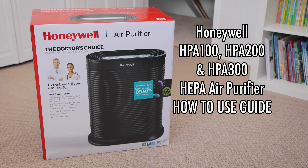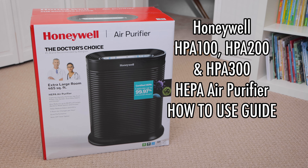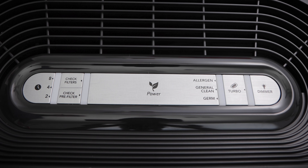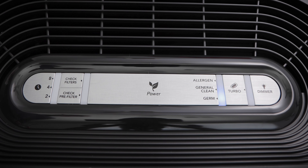Honeywell HPA 100, HPA 200, and HPA 300 operation. The control panel at the top of the unit is easy to use. Press the power button and the air purifier turns on, and it will be in germ mode. This mode is good for capturing germs during the cold and flu season.